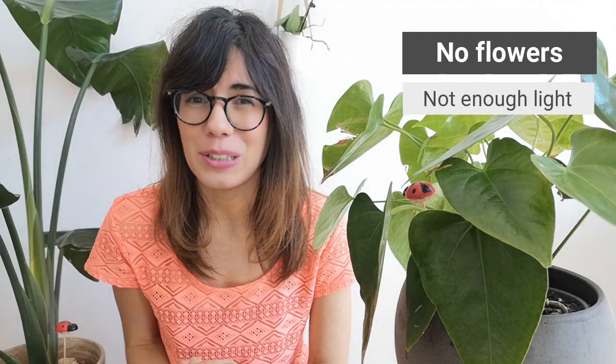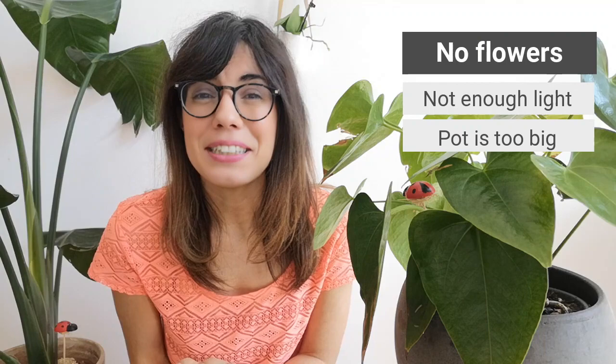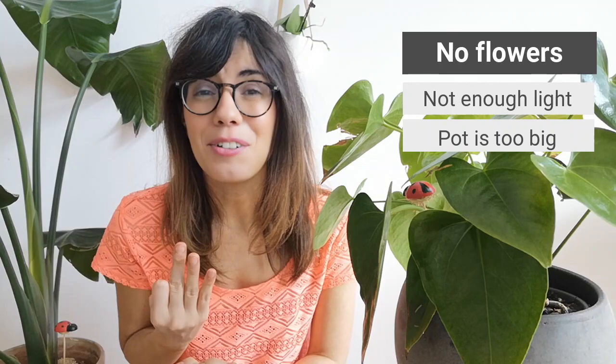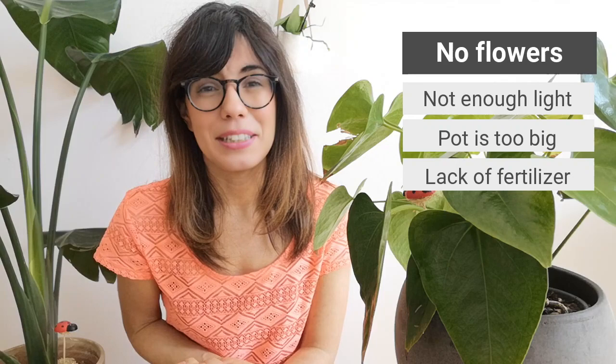Common problem number two: too many leaves but no flowers. One reason for this is that your plant is not getting enough sunlight — just move her to a brighter spot but remember not to put her in direct sunlight. A second reason is that the pot may be too big for your plant. This may be the case if there are more than one to two centimeters between the edge and the root ball. To solve this, repot your plant to a pot that is one to two sizes smaller. The third factor may be that you're not fertilizing your plant. I usually fertilize every two weeks during the growing season with an organic fertilizer, but make sure to check the instructions on the fertilizer that you get.